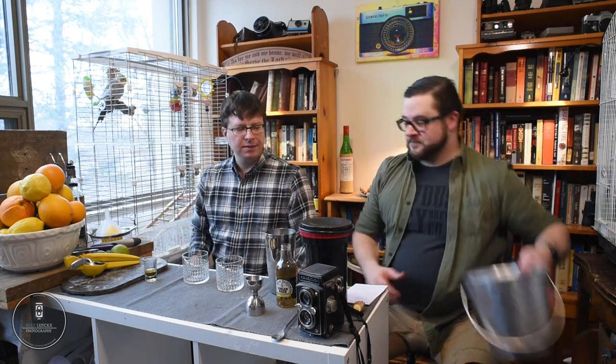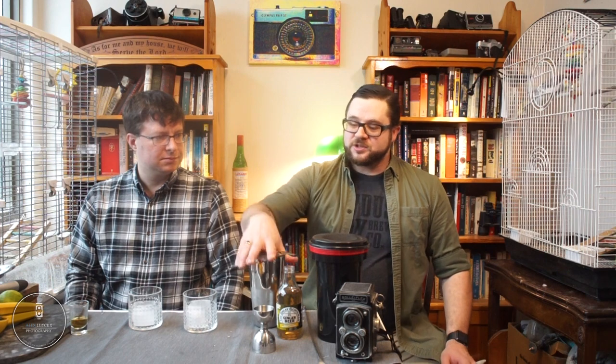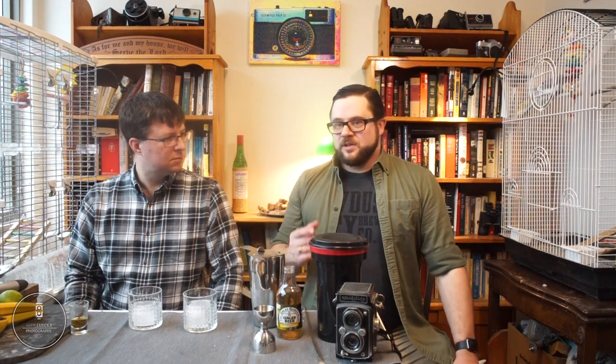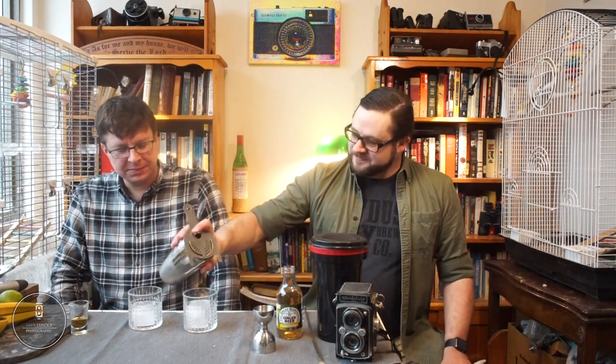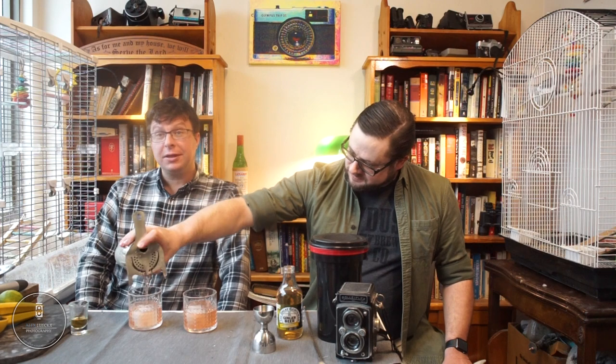You can really see the frosting on the tin — that's one of the things I'm looking for. Straining now: I'm using a Hawthorne strainer on the shaker tin. If you're using a glass mixing vessel, a julep strainer is usually called for — a spoon-shaped strainer with a handle. But if you've only got a Hawthorne strainer and it fits your crystal mixing vessel, just use that. A julep strainer is not a necessary piece of equipment.